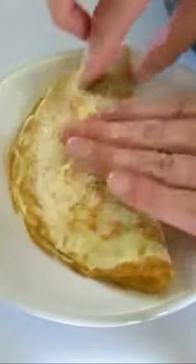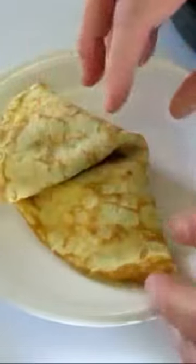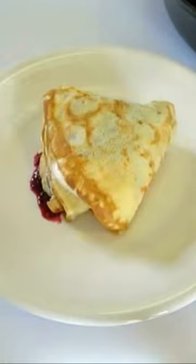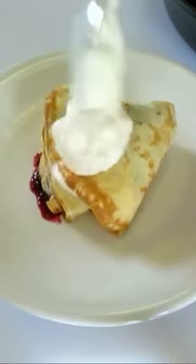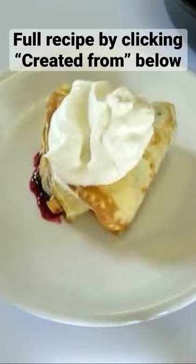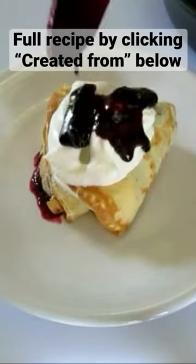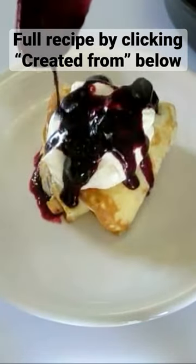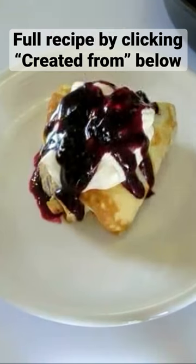Fold over, then folding to the left and then folding to the right. I like to serve it with a dollop of whipped cream and that lovely blueberry sauce on top. I can tell you this is going to be heavenly.